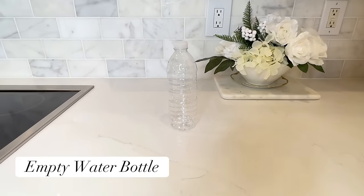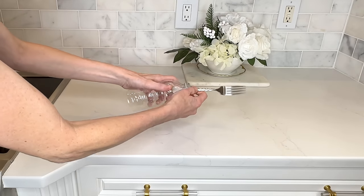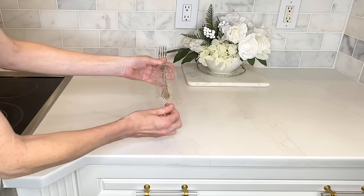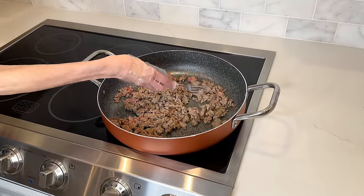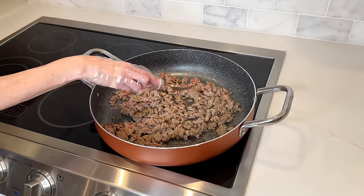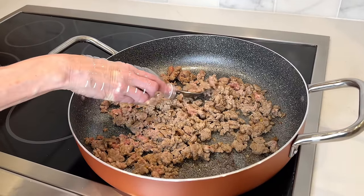Oftentimes when I'm cooking ground meat, that grease will splatter and pop up and burn my hands and arms, and it does not feel good. So here's a hack to shield your hands and arms when you're cooking on your stovetop. What you're going to need is a water bottle — cut the bottom off of the water bottle. Next, grab a fork with a thinner stem and poke it through the opening of the water bottle. You can slide your hand through the opposite end of the water bottle to protect it. It will shield it from all that grease that pops all over the place.